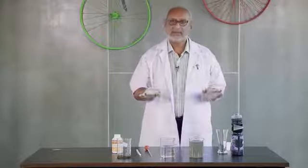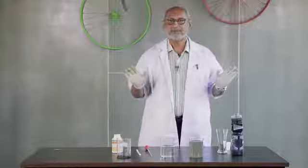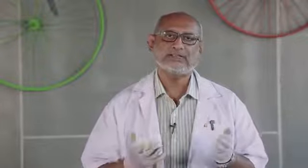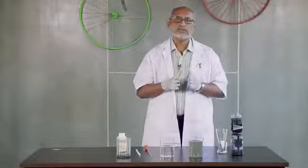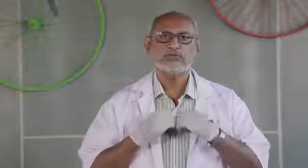All the bacteria has died and the water can be safely used practically for everything. By recycling water in this manner, we are going to regenerate precious water reserves for the next generation. Join the world of eco-health. Join the world of pure water.